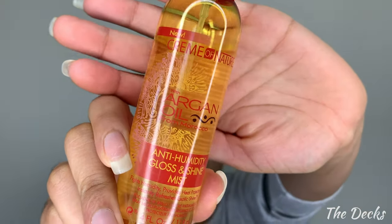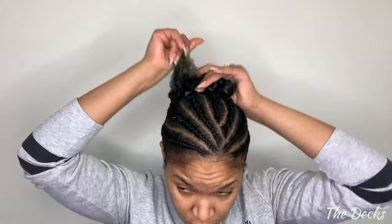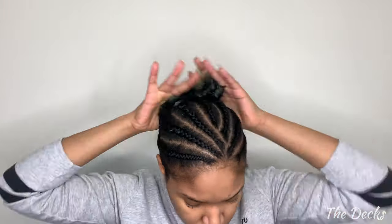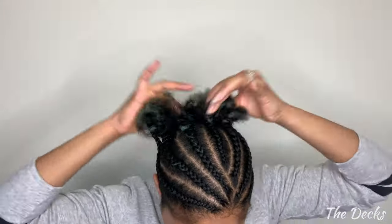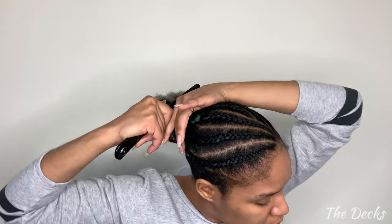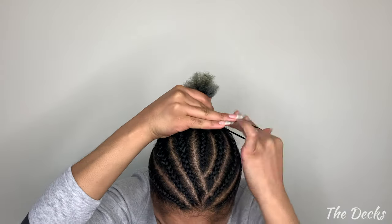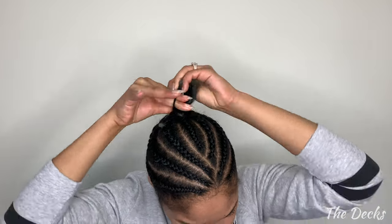Now before I install the actual ponytail I always make sure that the ends of my hair have some type of oil on them, and this is just really to help with my 4C hair because, as you know, if you have 4C hair it does tend to get very dry very quickly. Then I just go ahead and comb that through to stretch my hair out a bit more and slick it into a bun. Keep in mind your bun doesn't have to be perfect, it just has to stay.